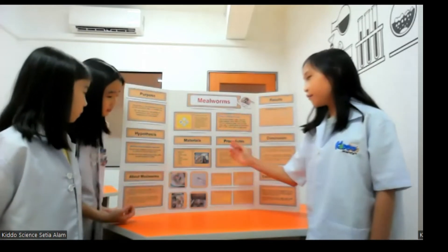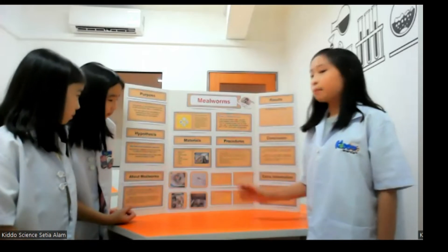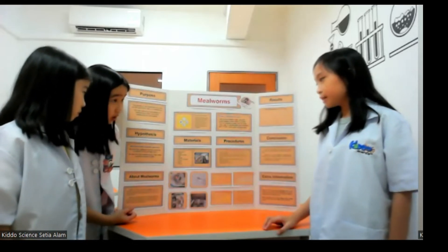The materials that we have prepared for this experiment are mealworms, carrots, coffee grounds, oats, cheese, plastic containers, gloves, rulers and forceps.